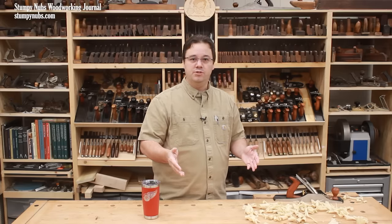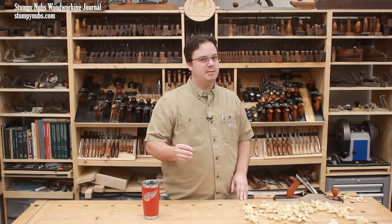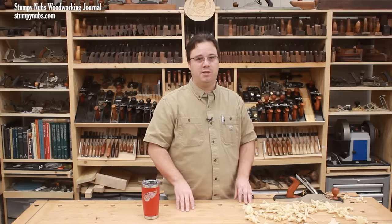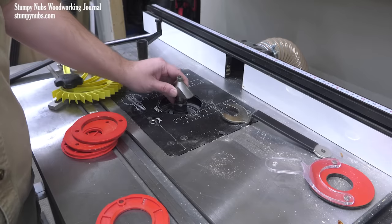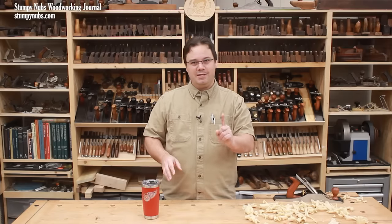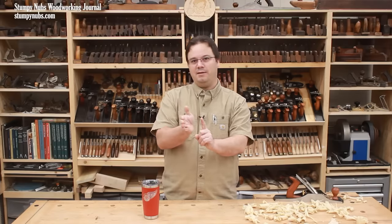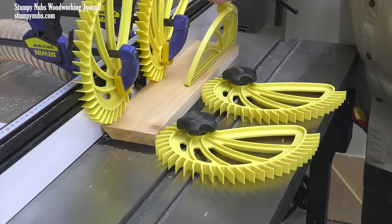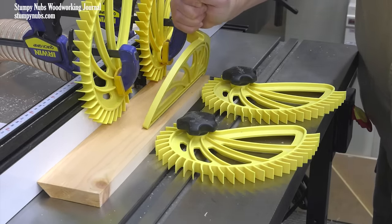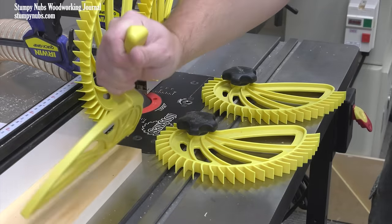I'm not saying you can't do it at the table saw — I've done it plenty of times. I'm just saying it can be a fussy process, and perhaps a router table might be a better tool for some jobs. A 45 degree chamfer bit can't be set to the wrong angle. The bit cuts at a single point, so the fence doesn't have to be parallel to anything. And it's easier to keep your work firmly against a router table fence, because you can use feather boards to apply pressure in places that might lead to a serious kickback at the table saw.